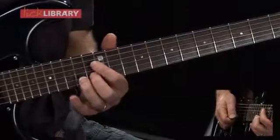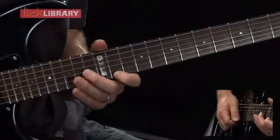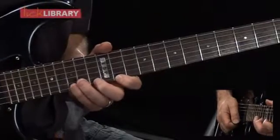Following the 13th fret of the B string: 11, 13, 15 on the high E. And now I'm going to pull off 15, 13, 11 six times.